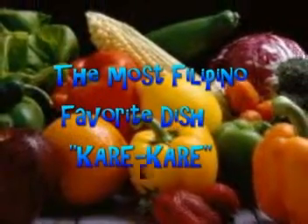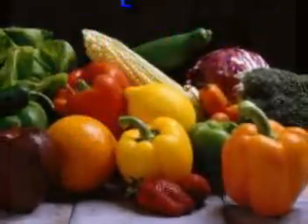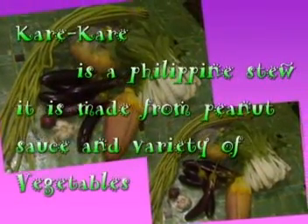The most Filipino favorite dish: kare-kare. Kare-kare is a Philippine stew. It is made from peanut sauce and a variety of vegetables.